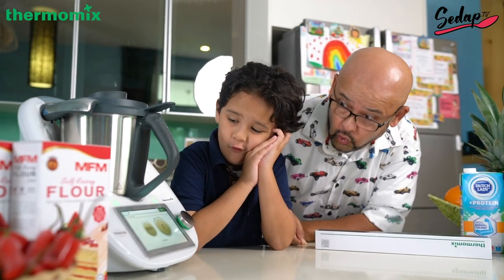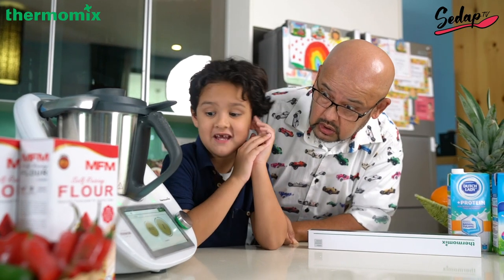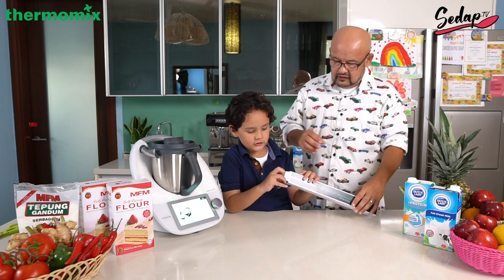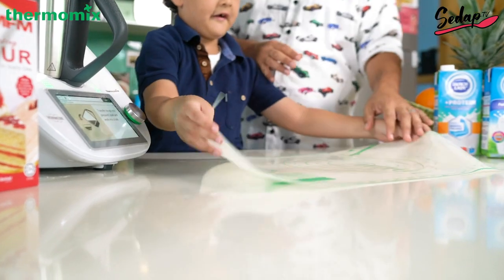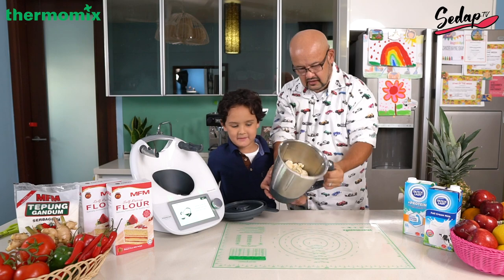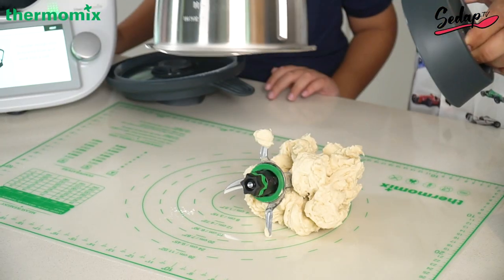Five, four, three, two, one — yes! Finally! So instead of having a bowl with oil to grease it, you can actually use this, which is the Thermomax — it has the same effect. Pour it in the middle, and you pull it out, and voilà — ta-da!